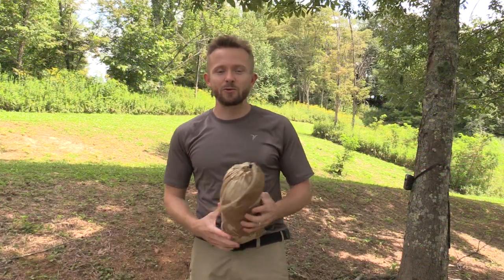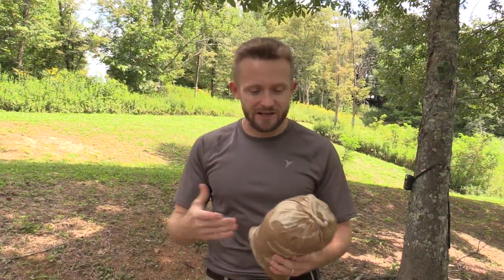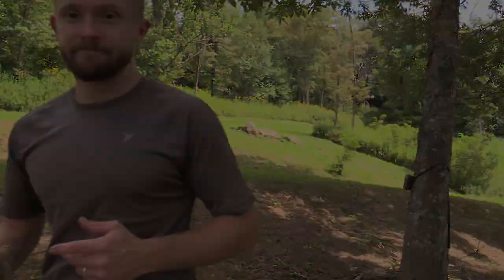So, for our look at the British Army Basha tarp, that's pretty much it. If you have any questions, please feel free to drop me a line and let me know. I'll see you guys around. Strength and honor. Be well.